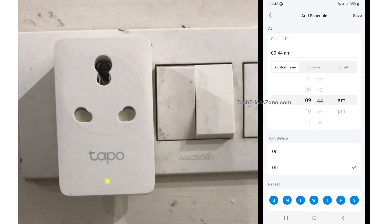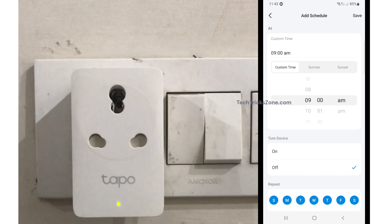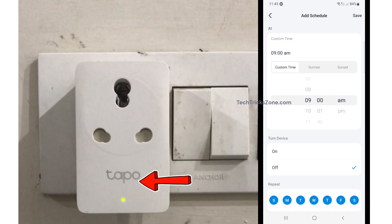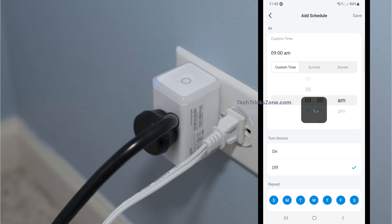From the top right corner, tap the plus icon to create a new turn-off schedule. Set the device to turn off and set the schedule time you wish to auto turn off your Smart Plug. Choose the weekdays to repeat the routine schedule and press the save button from the top right corner.